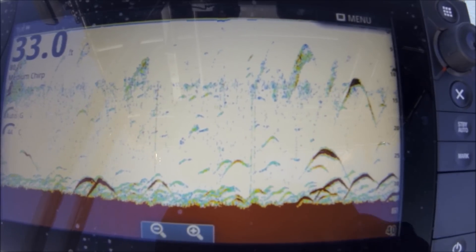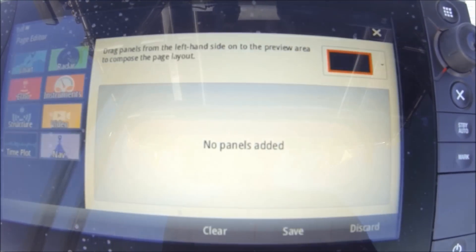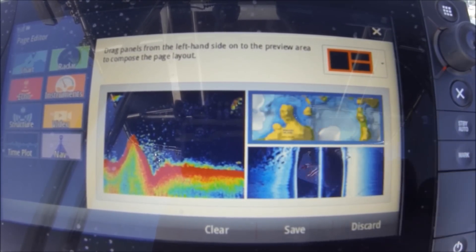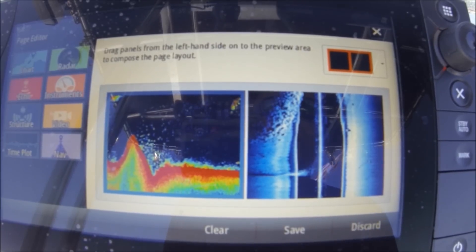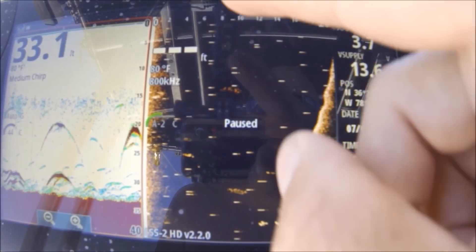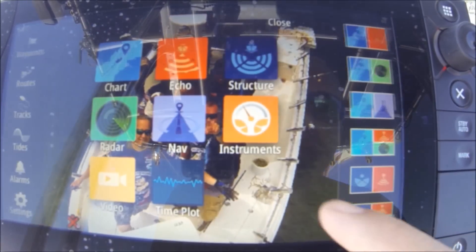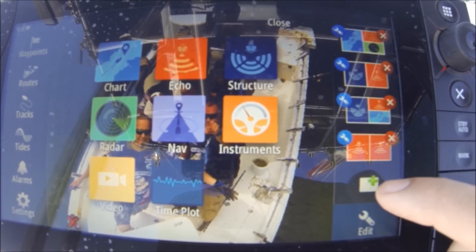I'm going to show you how to set up some pages too. Hit the pages button — on the right side there's a whole list of pre-made pages. I'm going to make a new one: I'll take echo, a little structure scan, and chart. If I don't like that layout I can move things around — sonar here, move the chart, dump GPS chart off there. I save it; I can add a bar up here to control my music. Going back to my pages, I can edit the one I just saved — hold it down — boom, it's gone. I can go back to one I made.